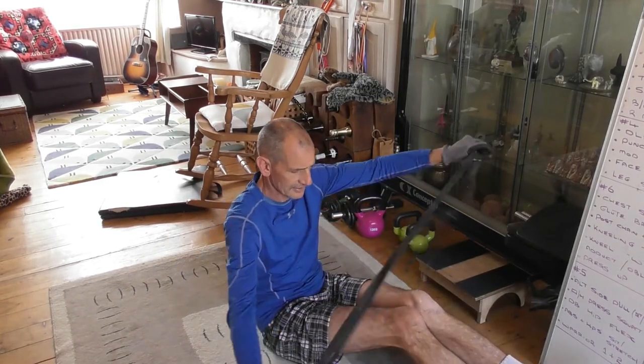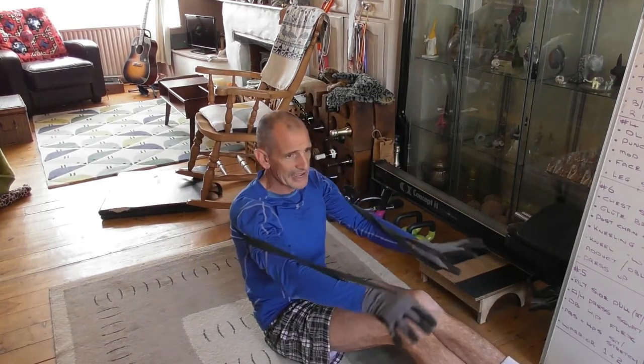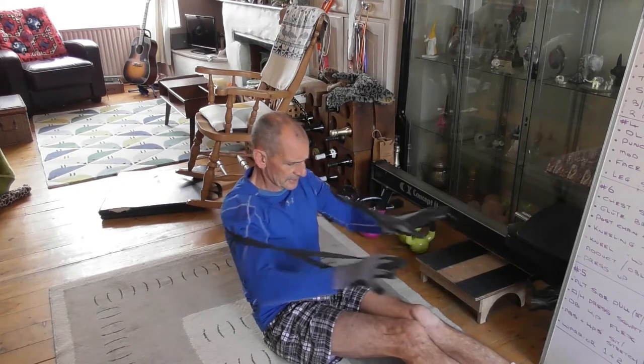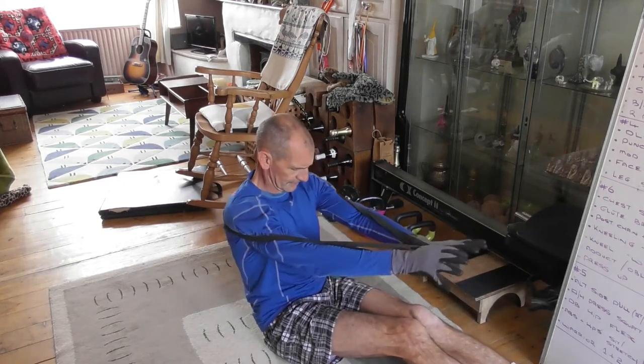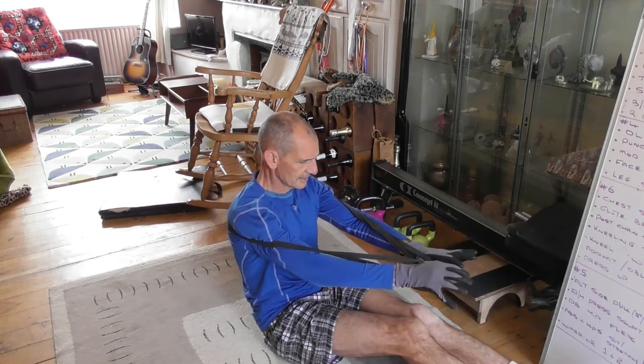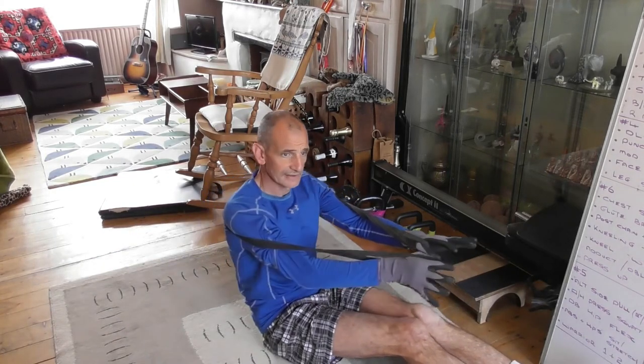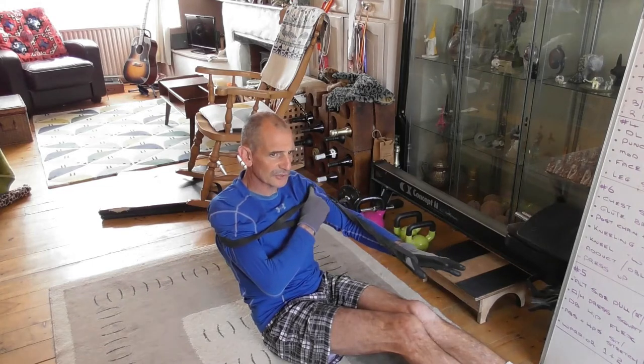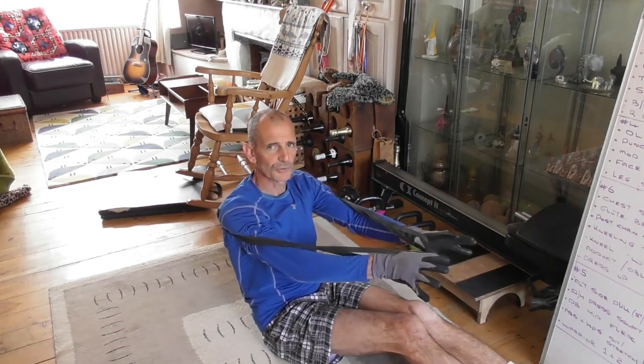I'll demonstrate it sitting up to start with. Load the band around about where the base of your shoulder blades are. We've got a double arm press, a single arm press on each side, and a fly — a fly press — and a double arm fly. With the double arm fly, I'm reaching to at least 180 degrees so it's horizontal. I can feel my shoulder blades pressing together at the back, then pushing through into the deltoids and biceps area, separating the shoulder blades at the back.